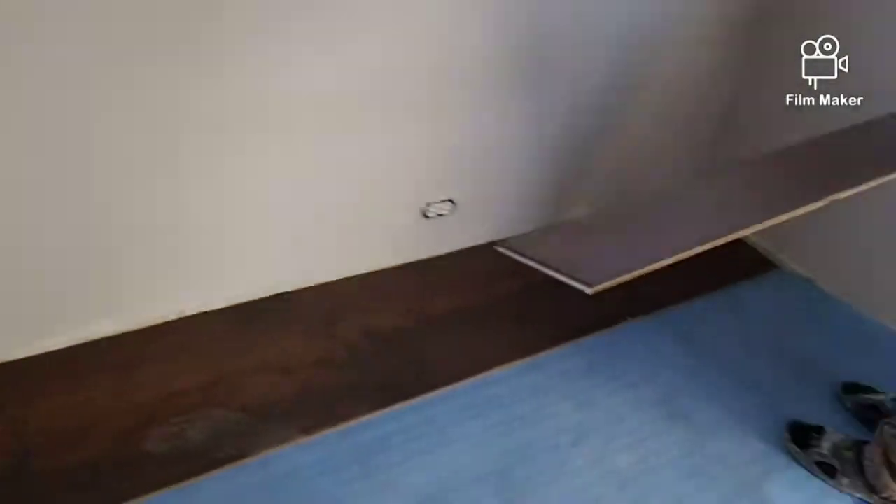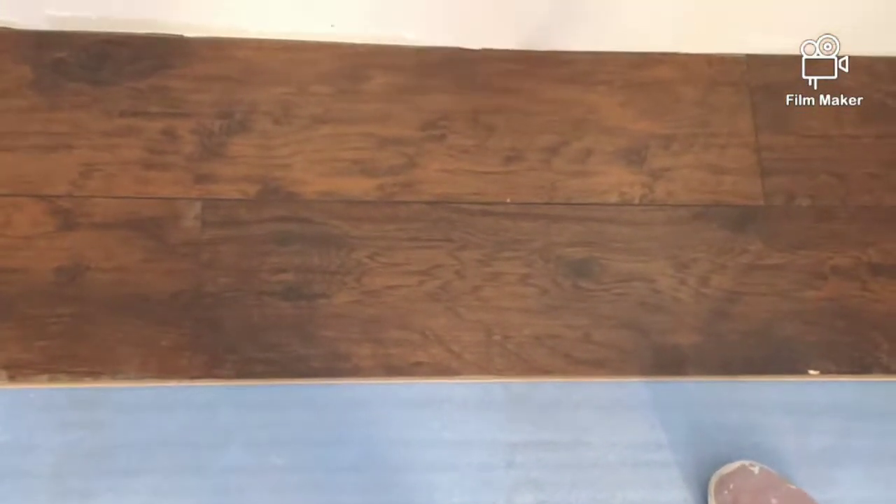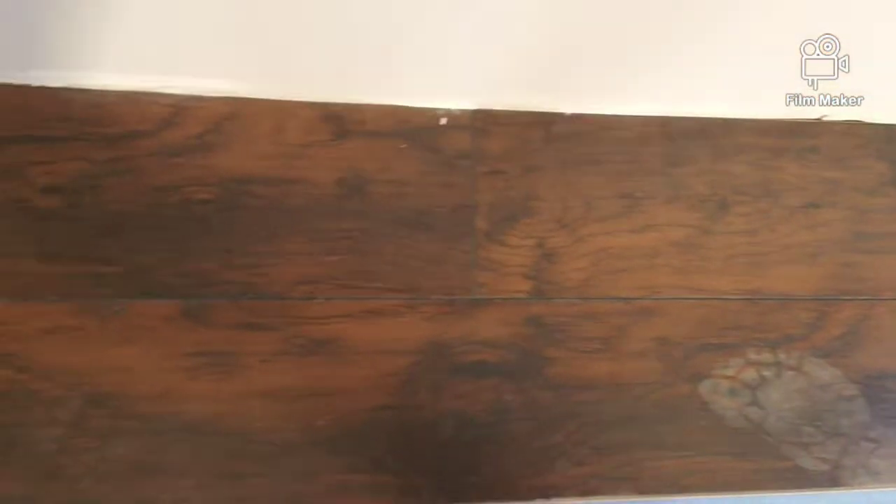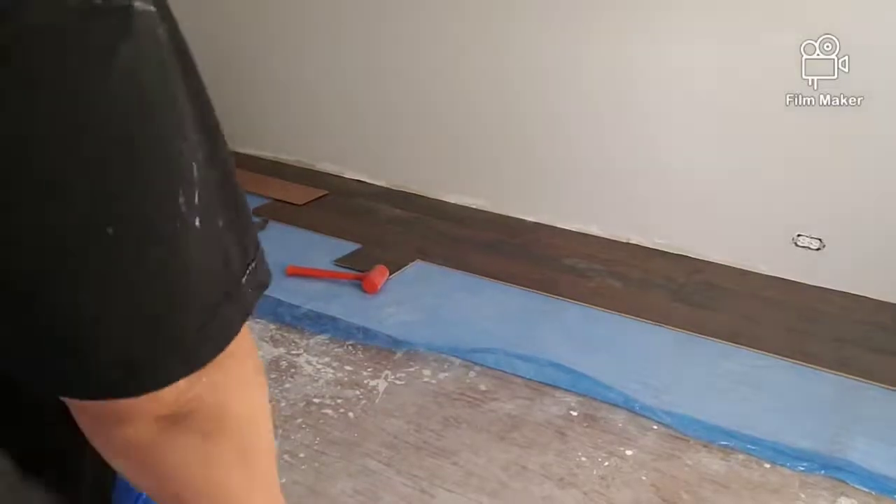The boards are staggered and not lined up side by side. When you do the staggered look you want your lines to look more natural — you want your floorboards to actually look like they're real wood. You can see here how the lines aren't side by side, so it actually makes the floor look a lot better and more natural.